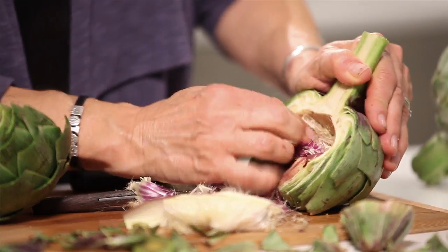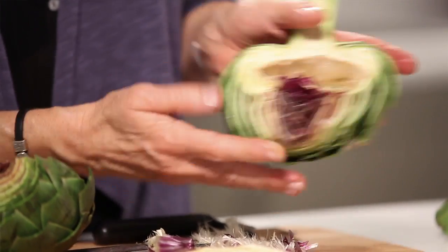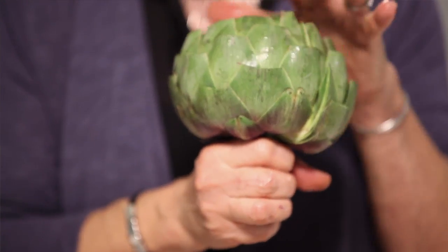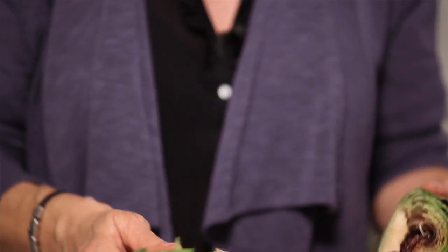Once you've scraped all that out and given it a rinse, it's ready to cook. You have a couple of choices: what I like to do is put them face down in a flat dish with just a tiny bit of water and cook them in the microwave — they cook really quickly, in about 10 minutes. Or if you prefer, you can steam them: stand them up in a steamer with a little bit of water and steam them for about 45 minutes. Either way, they're delicious just as they are.